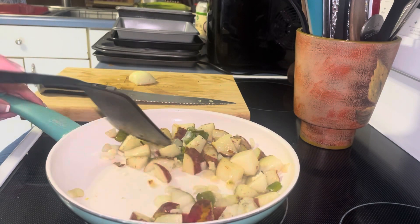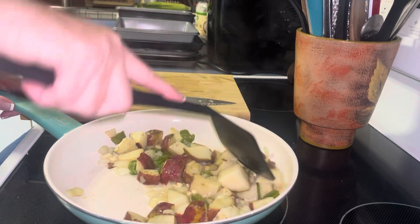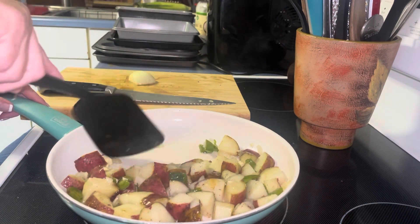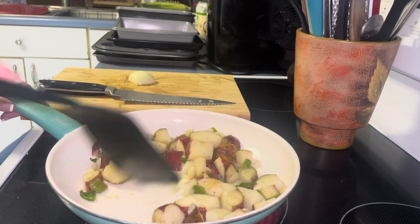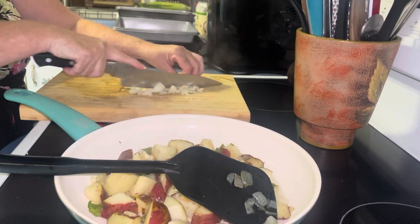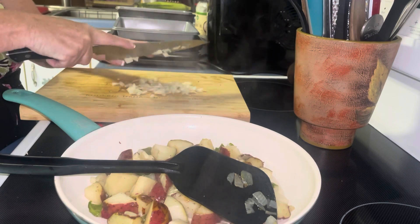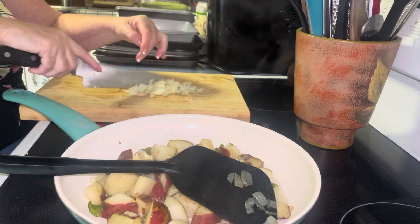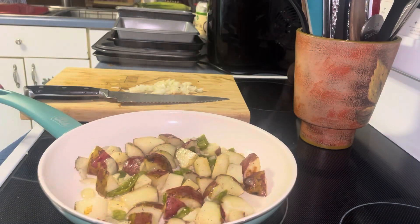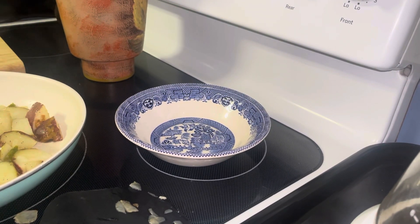Okay, bacon's in and potatoes are going. I'm going to chop up this onion and get my eggs ready. My oven's all set so it's going to cook the bacon. Now I'm going to add the onion over here. I've got the eggs all washed — I'm going to crack them individually.